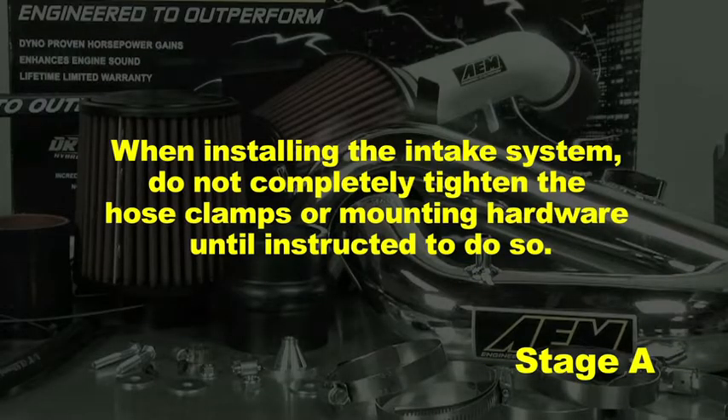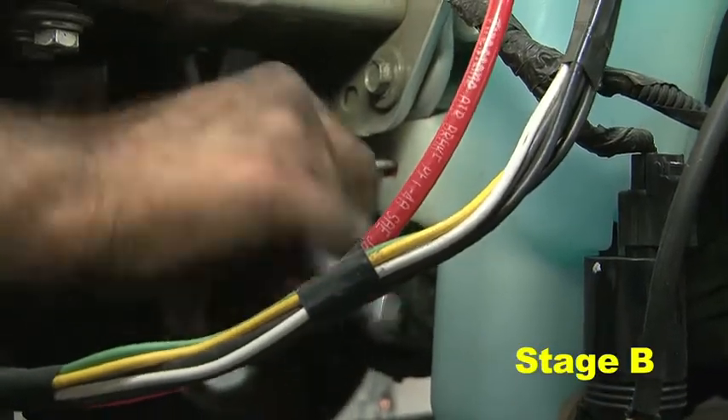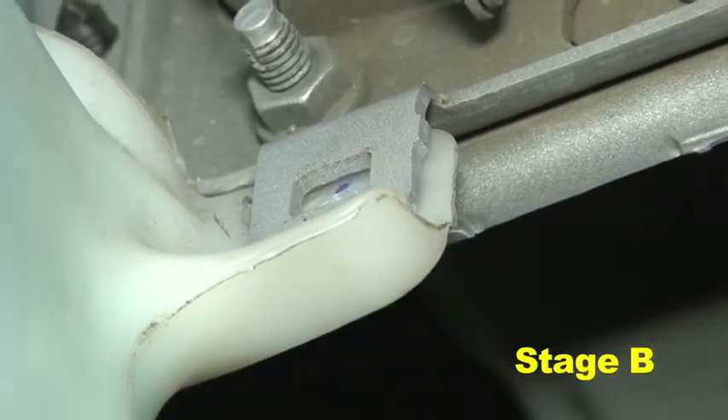When installing the intake system, do not completely tighten the hose clamps or mounting hardware until instructed to do so. Remove the self-tapping M6 bolt and red clip from the lower mount of the washer bottle reservoir.